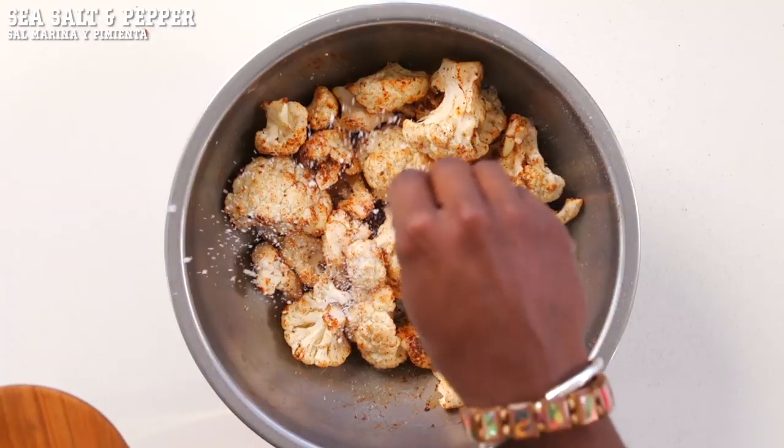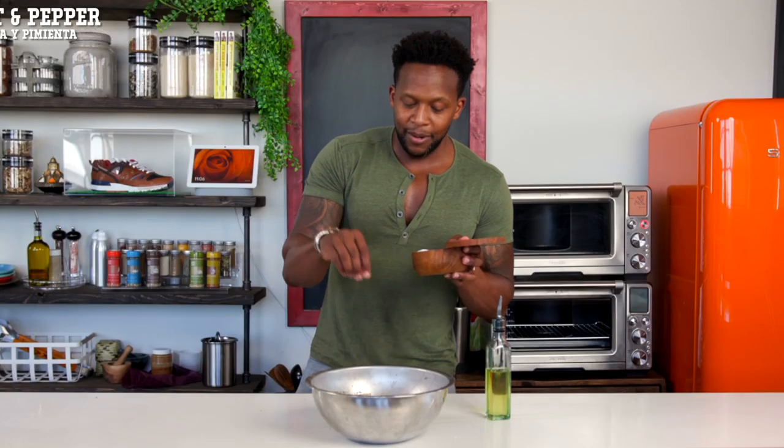Add in a pinch of sea salt and some pepper and toss one more time.